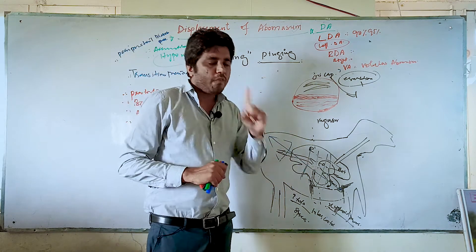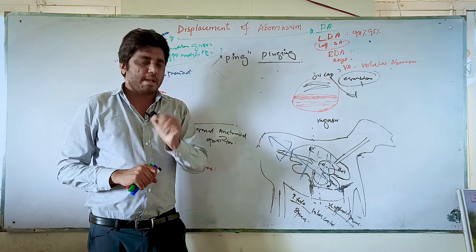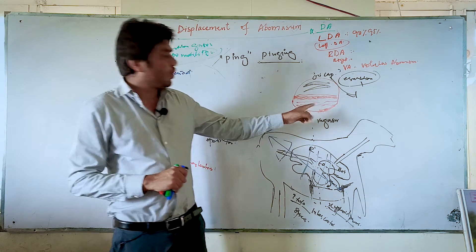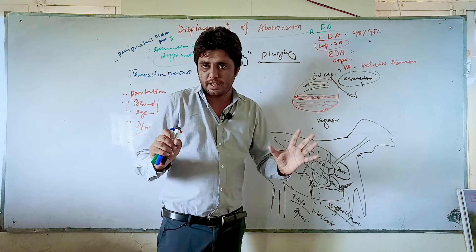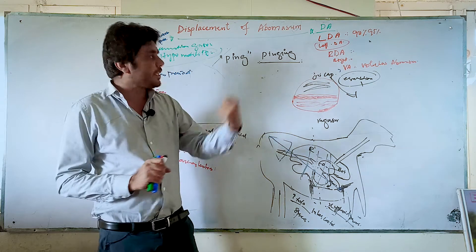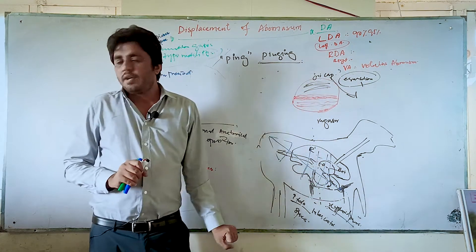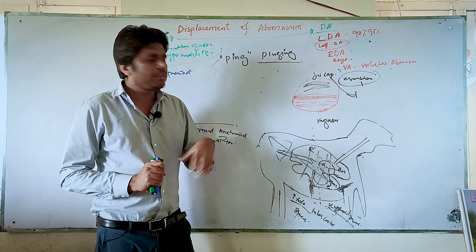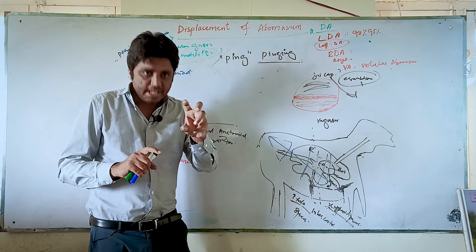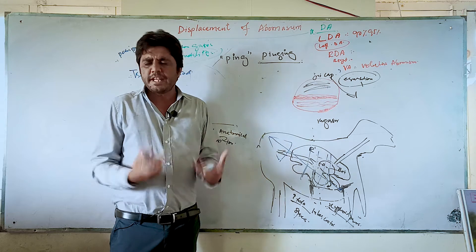There is a term which is known as bloat or tympani — there is an accumulation of gases in the rumen. Also, if the escape mechanism fails, gases do not leave. The production of gases in the rumen is normal, but if they don't leave the rumen, that is not normal — that is bloat. They will accumulate in the rumen — that is tympani. There is a difference, and you need a lot of experience to differentiate between the sound of tympani and the sound of displacement of abomasum.